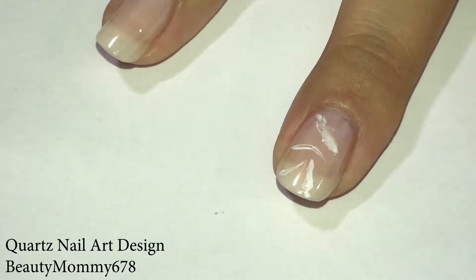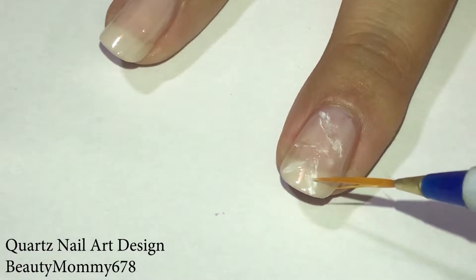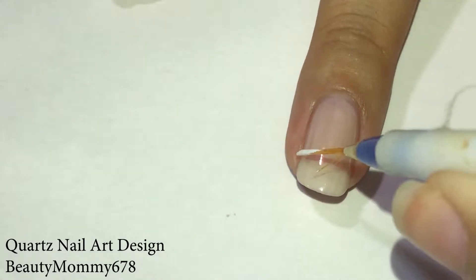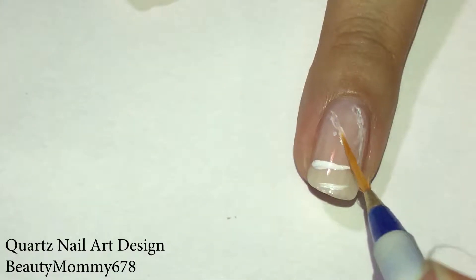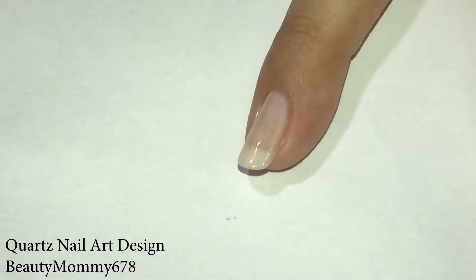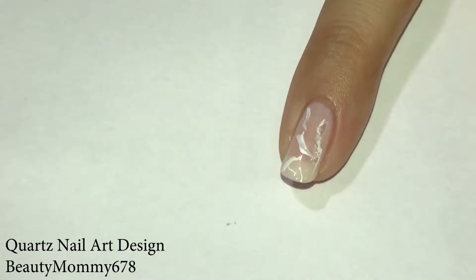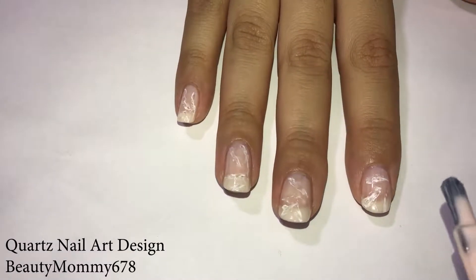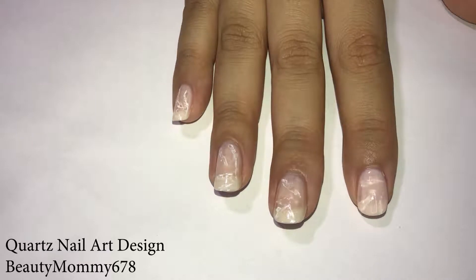This was my first time trying this design, so you can see how I get better as I go along. When you're done, apply two coats of your sheer color to finish the quartz design.